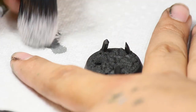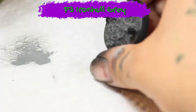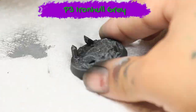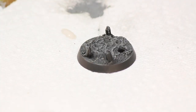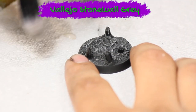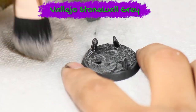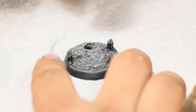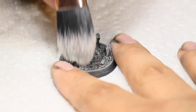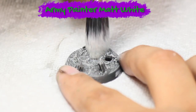When that was dry, I began dry brushing. My first layer was a heavy coat of P3 Iron Hull Grey. Next I dry brushed a layer of Vallejo Stonewall Grey — this layer is a little bit lighter to show some of the Iron Hull Grey underneath. Then I did a very light dry brushing of matte white just to brighten the base up a little more.